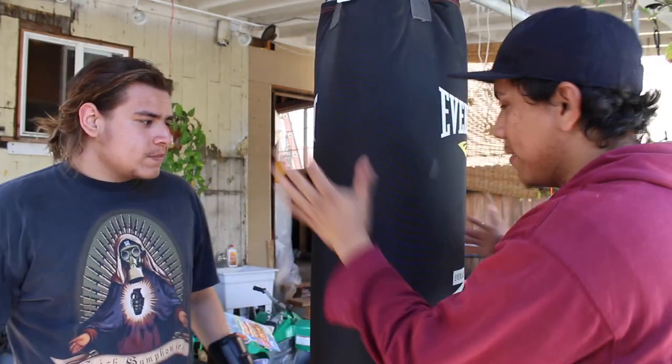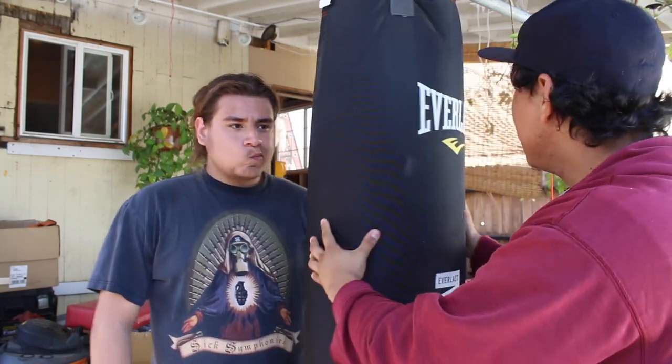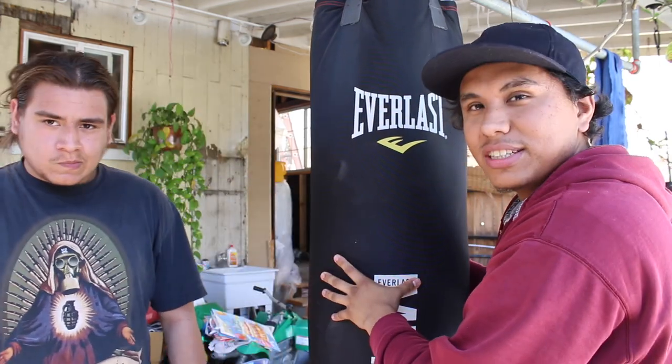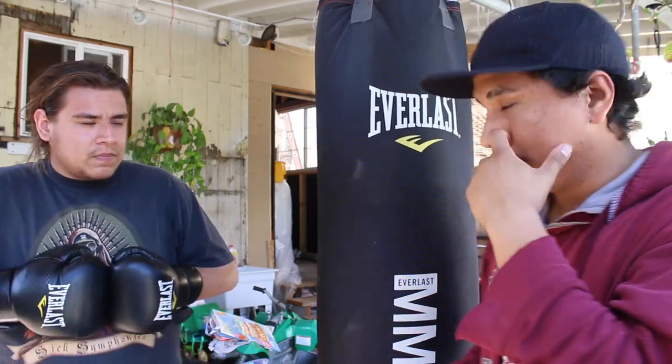Welcome back to our channel. Today we're going to make something a little bit more interesting. Most of you guys know this tool — or most of you guys may even have this at your house — the heavy bag. The heavy bag anybody could use; anybody could work it, even people that honestly have no type of experience in combat sports can actually use it. Sometimes you want to make this bag a little bit more interesting because you get bored but you really want to hit the bag.